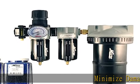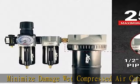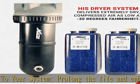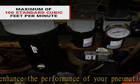Minimize the damage wet compressed air can do to your system, prolong the life and enhance the performance of your pneumatic tools by drying the compressed air it uses. Maximum flow of 100 SCFM — this product is rated to deliver a maximum of 100 standard cubic feet per minute.